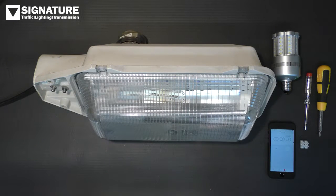Before working on any electrical equipment, ensure it's isolated, you're trained, and you're following all health and safety procedures. I'm going to time this to show how quick and easy it is to achieve.